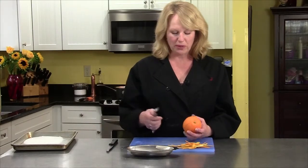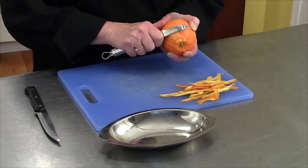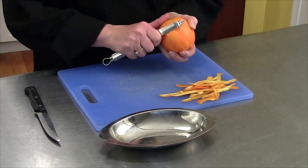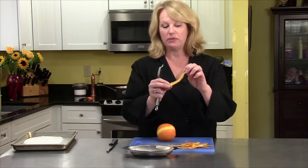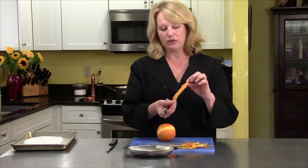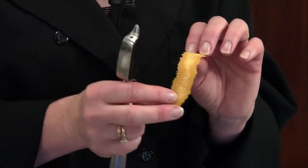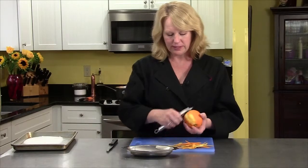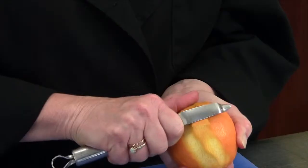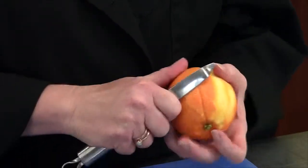You start with a clean orange. You need a really sharp vegetable peeler, and what you want to do is just cut the rind off the orange. You don't want to dig too deep — get as little of the white part as possible. This is the outside, this is the inside. You don't want a lot of white. So you just keep peeling off sections. Don't push down too deep. If you can get some nice long ribbons, that's preferable.